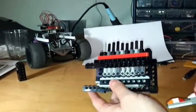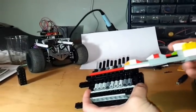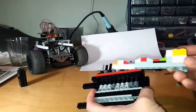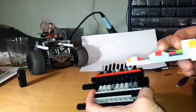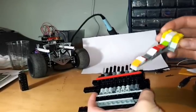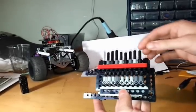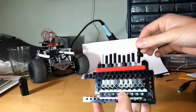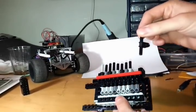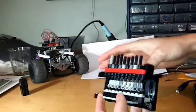This is a pin tumbler lock key mechanism made out of Lego. This is the key — it's a bunch of little slopes, all flat on the top. And this is the actual pin tumbler lock. The driver pins, the top pins, are made like this — it's a very simple little thing.